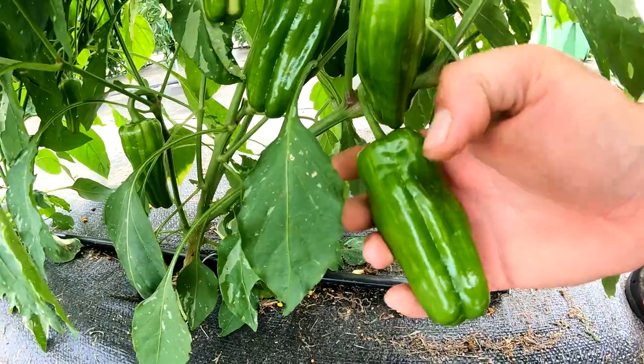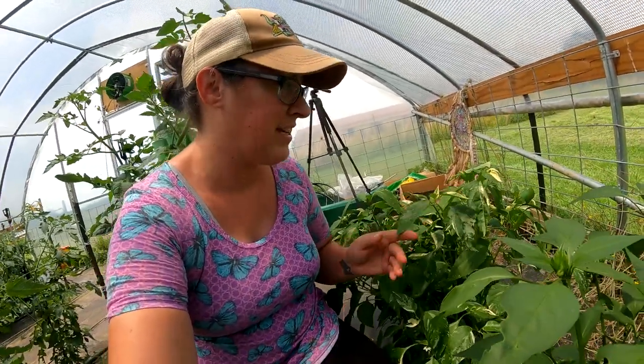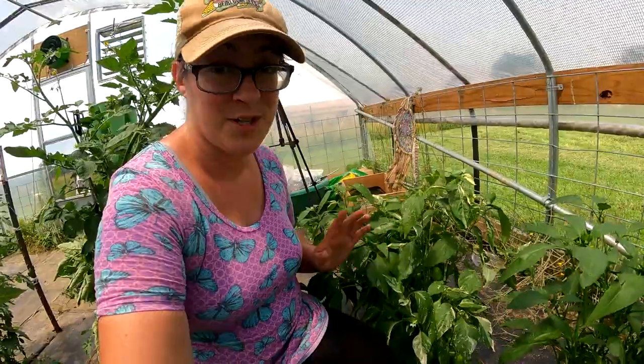Look at how neat these are. The different colors that you see on this plant aren't related to nutrient deficiencies — this is actually a variegated pepper. The neat color differences you see on here are just part of the genetics.